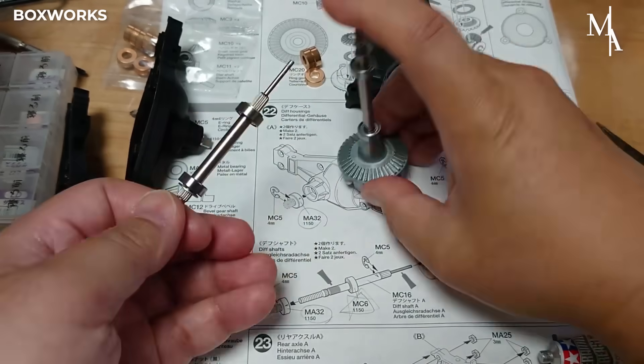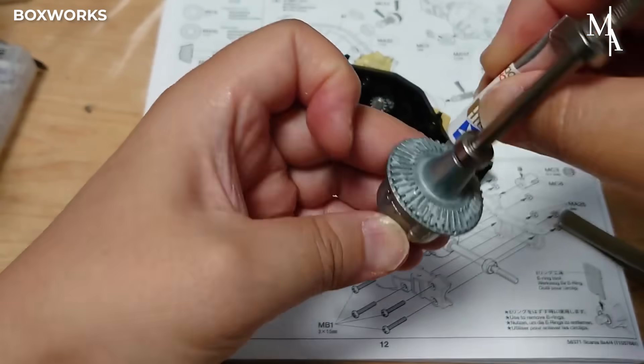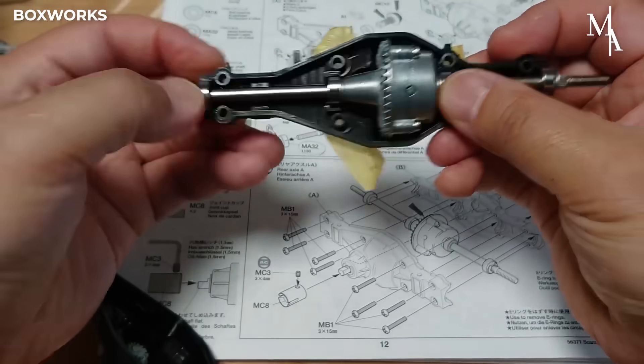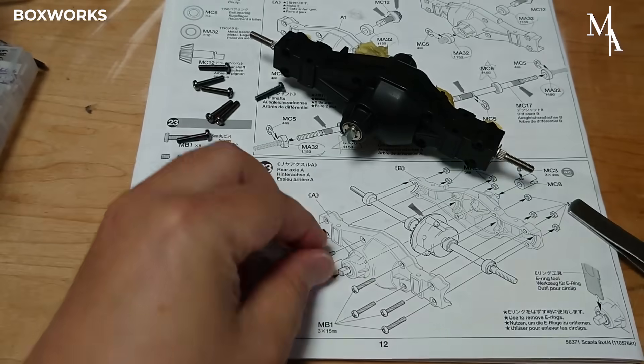The differential shafts transmit the engine's rotational force, which is distributed by the differential gears to the wheels. They also allow each wheel to spin at different speeds when the vehicle is turning.